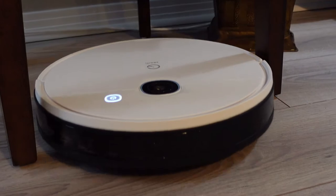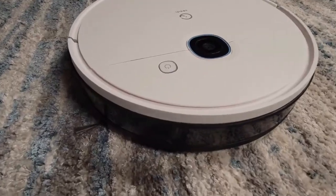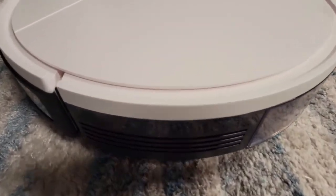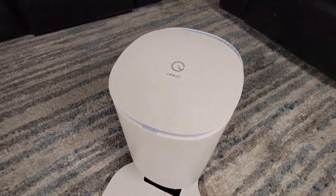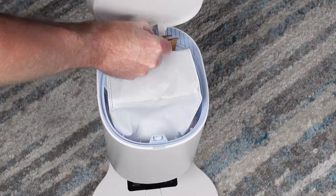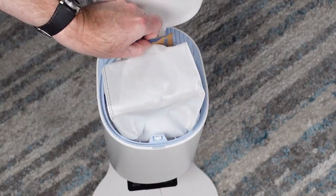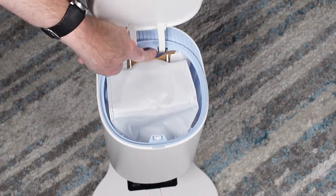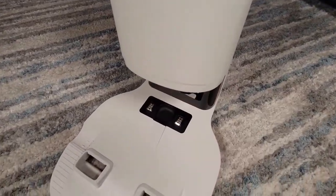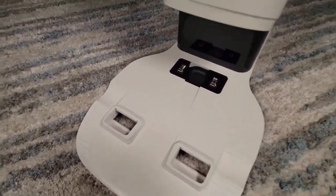The YeeDi Vac Station has an impressive 3,000 Pascals of cleaning power. The front of the robot includes a clickable bumper, but interestingly absent is a dedicated side wall sensor. Looking at the dock station, it has a push-to-open dustbin lid with an included 1.5-liter dust bag which YeeDi claims is good for about 30 days of cleaning. The dock not only charges but empties the YeeDi Vac from the bottom of the robot through two holes in the base.